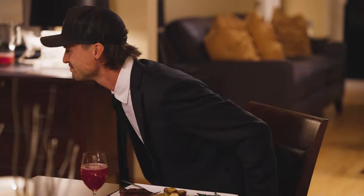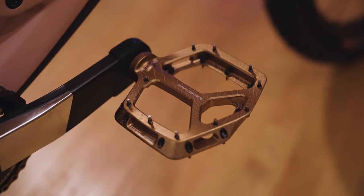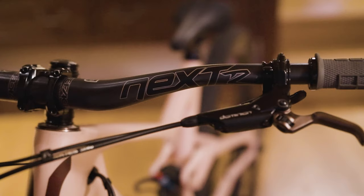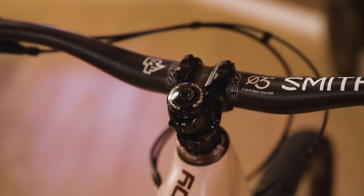For drivetrain I'm running 165mm Race Face Air crankset and the Atlas pedal in the Cash Money color — elegant enough for a fine dining experience while burly enough to beat up at your local trails. For the cockpit I have the Race Face Next R bar, 800mm width, 35mm rise, and a Turbine R stem in a 40mm length.